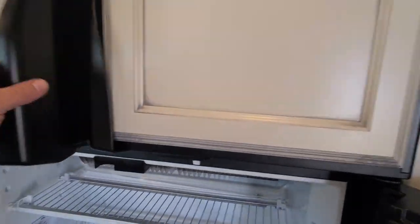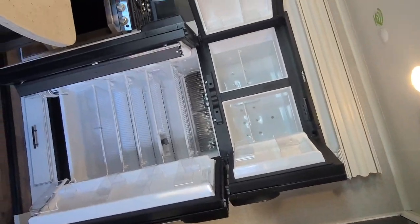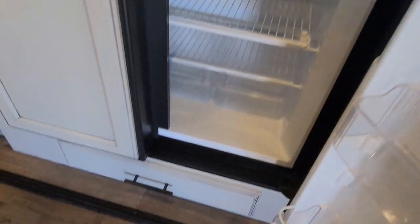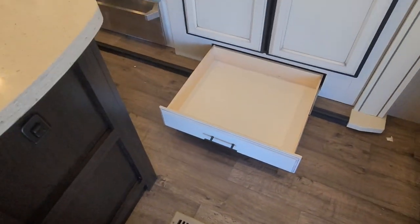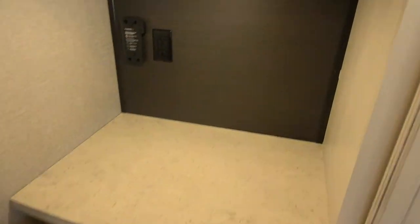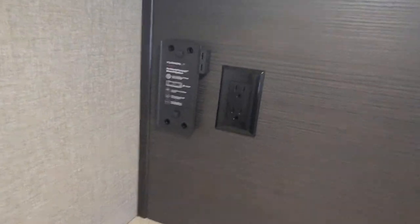Let me get it open here for you. It does have a drawer down below the refrigerator for extra storage. Cabinet space right below the center counter over here is great for playing Margaritaville or any kind of drink station, including your morning coffee beverages — you can plug in right there.